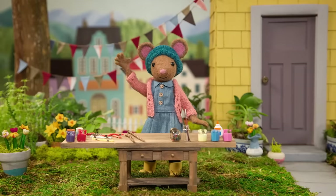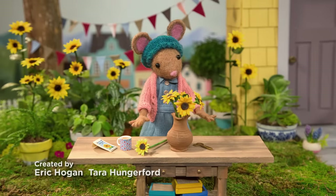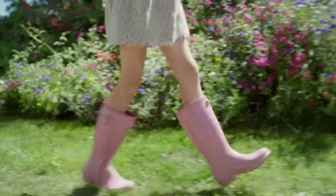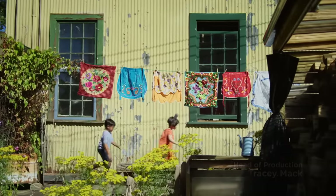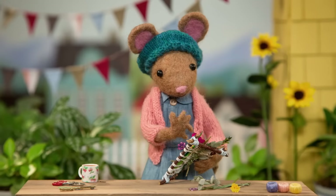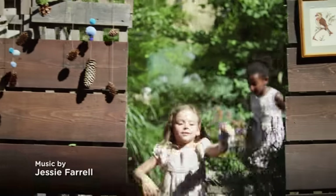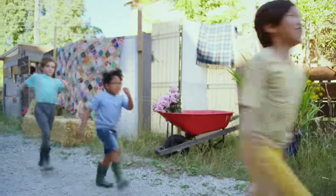Meet Daisy, she's got a way of making beautiful things. You never know what nature will teach her, what inspiration will bring. DIY, DIY, Daisy, what are we making today? DIY, DIY, Daisy, I bet you'll make something great.